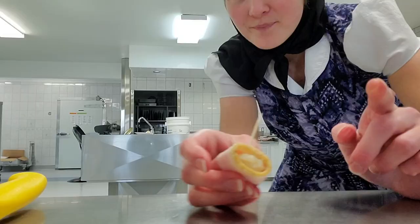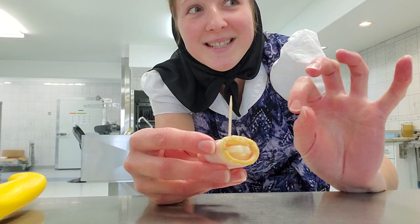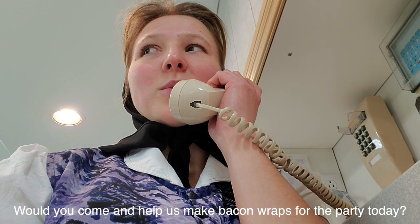Worcestershire, ketchup, and brown sugar — and then you put it on the bacon wraps and bake it again until it's caramelized. If you've never made them before, then you try them. I think they're worth it. That is what I'm going to do with the bacon wraps for the party.